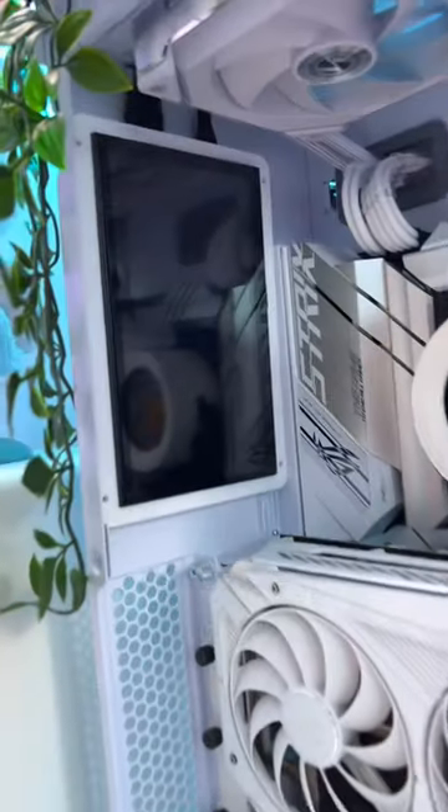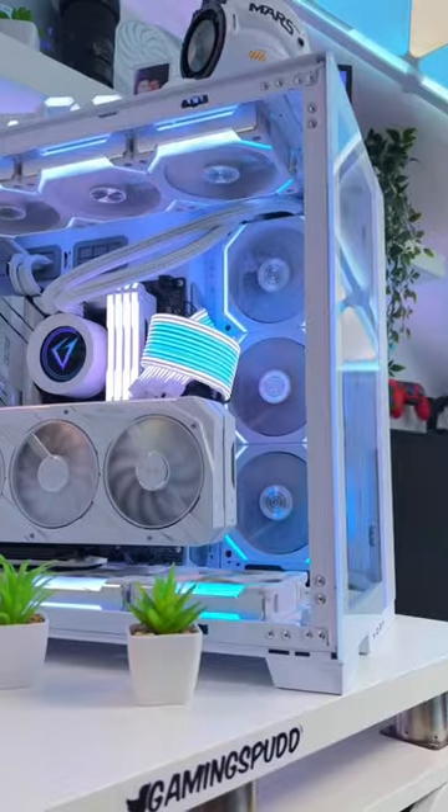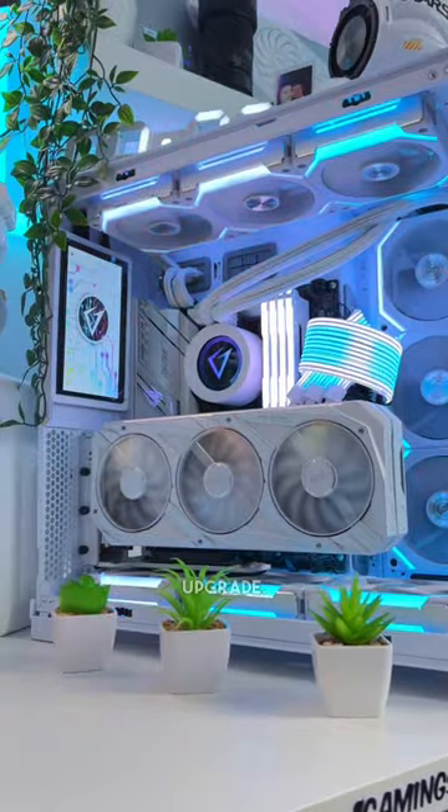The new monitor is in. Now let's power on the PC and see how it looks — and there we go, the new monitor in all of its glory. Let me know in the comments what you guys think of the upgrade.